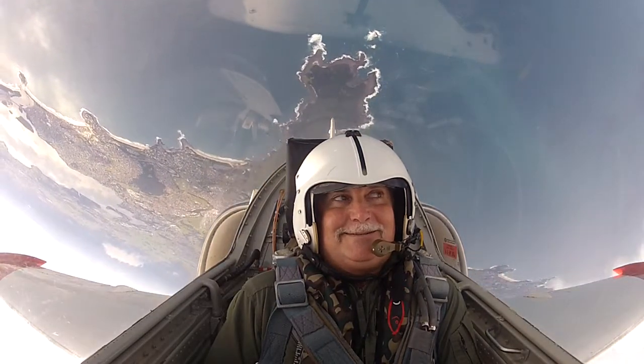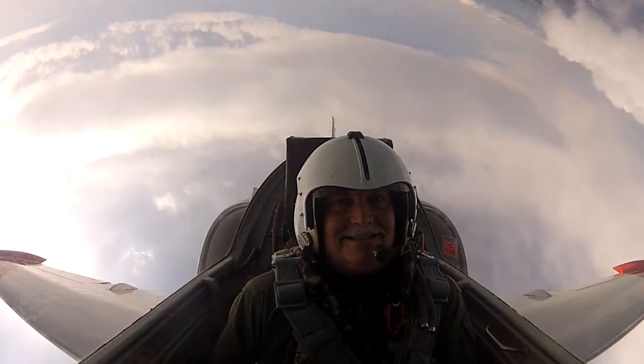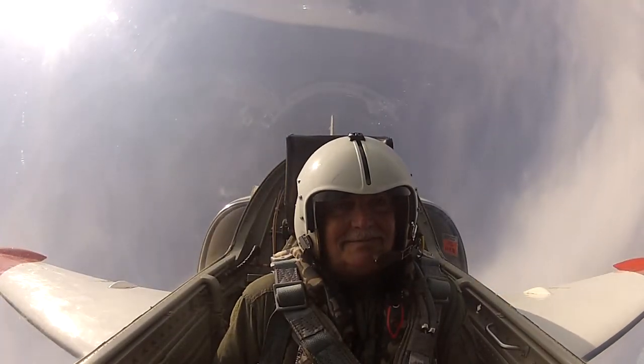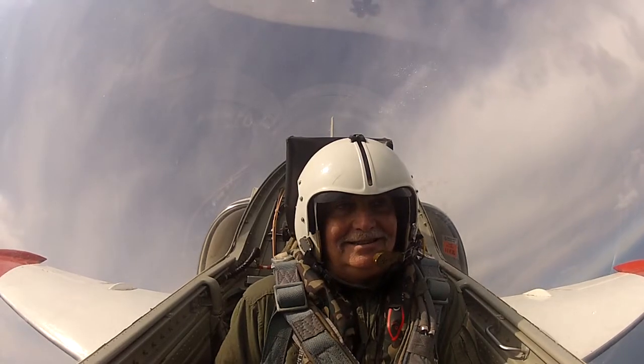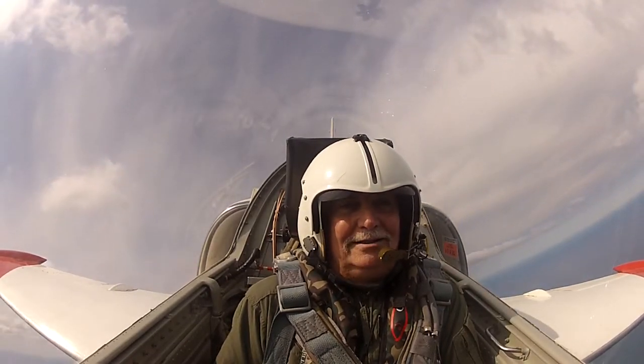There's six and a half G. 4G. Oh yeah, I can feel it. Awesome. Got me back to start the next maneuver.